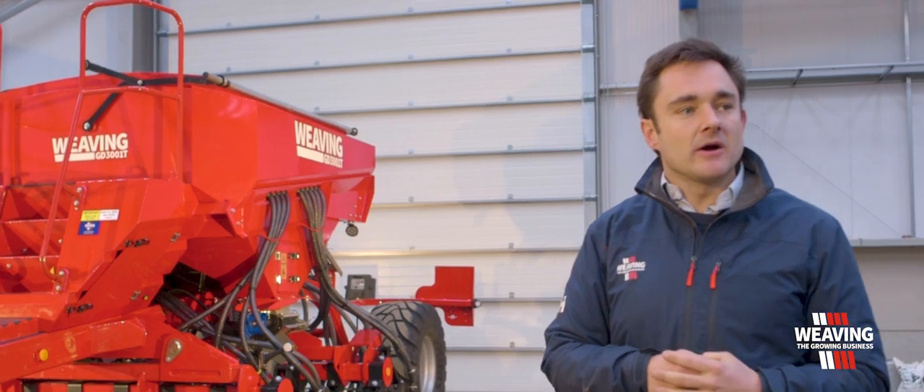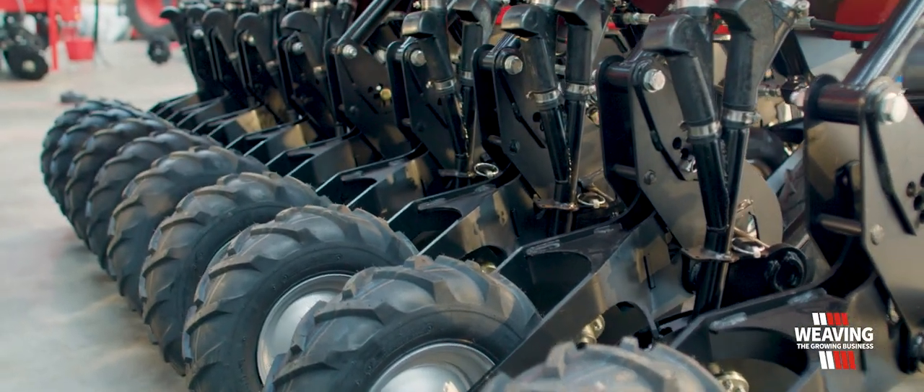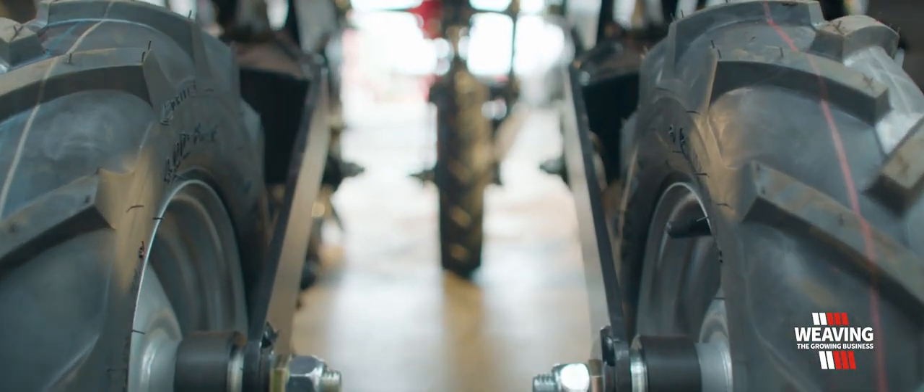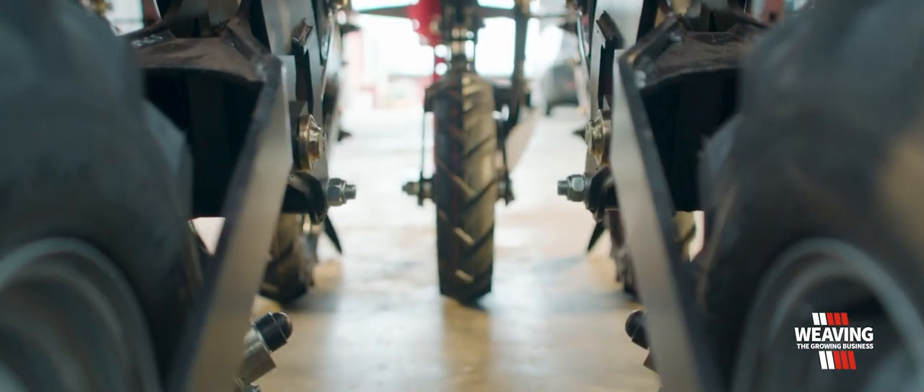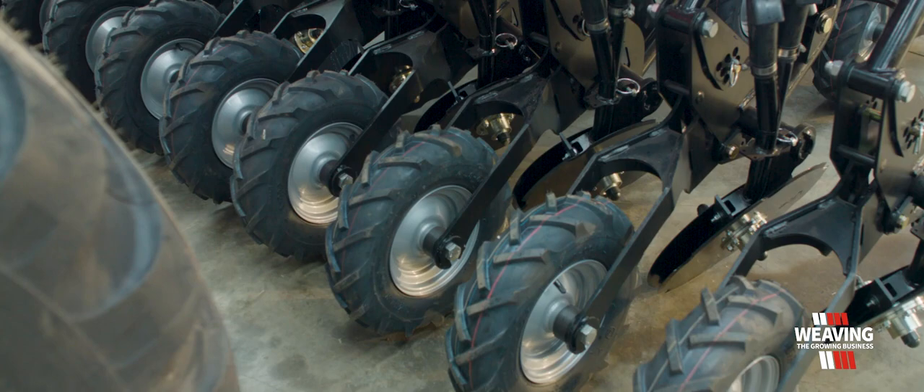We can also bung off in the head different rows for doing different applications. This means that you can put large seeds down the front row and small seeds down the back, or vice versa. This is becoming very popular when it comes to cover cropping, when people want to do what we call dual seeding.